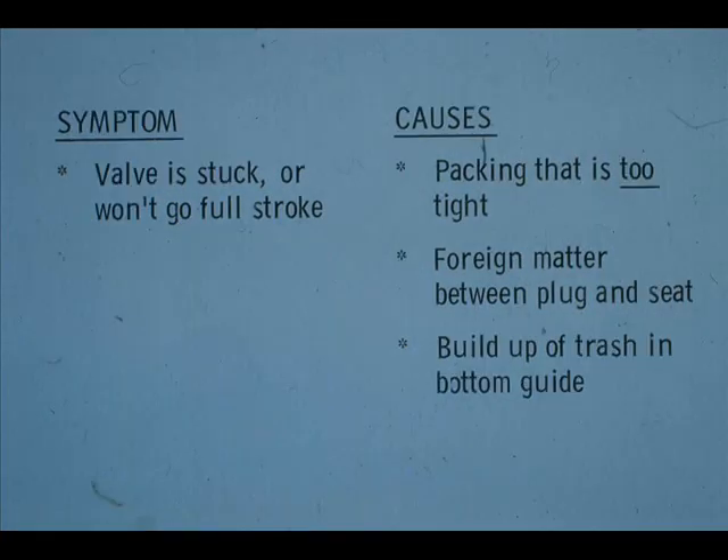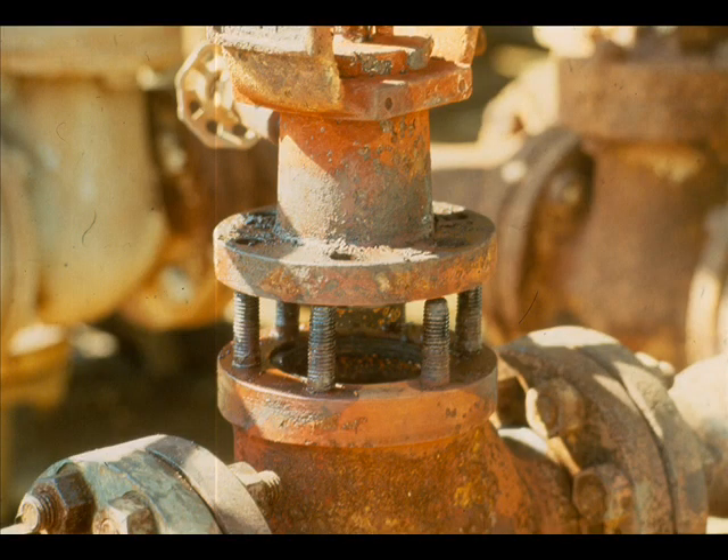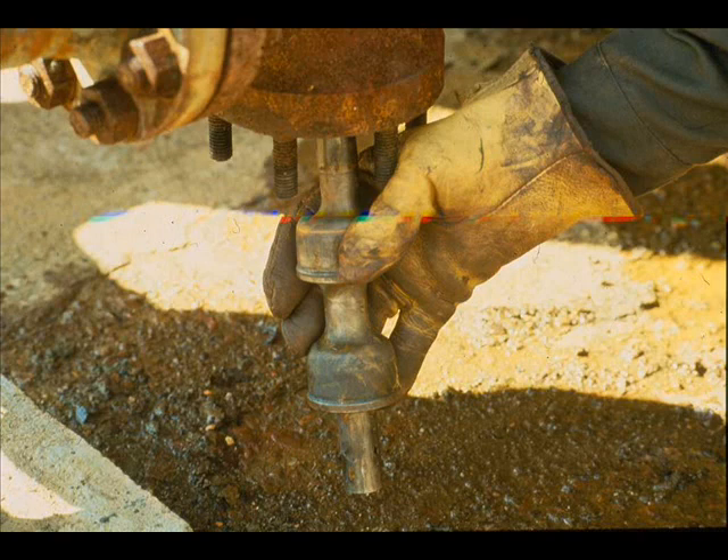There may be a buildup of trash such as scale, sand, or coke in the bottom guide. Or the plug may be sticking in the guides. Disassemble the valve to locate the problem and remove the bonnet. This valve had foreign matter in it. Check the plug and seats for damage — if they show signs of wear or damage, either replace or have them machined.